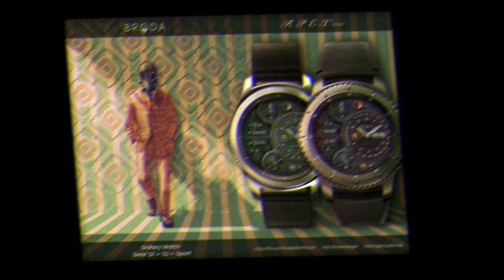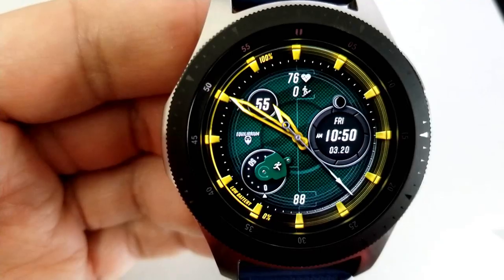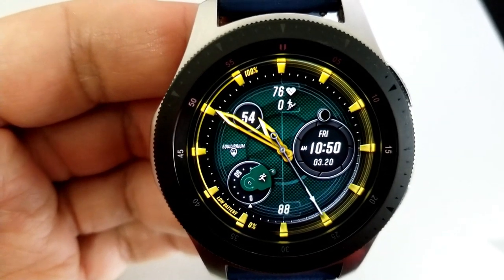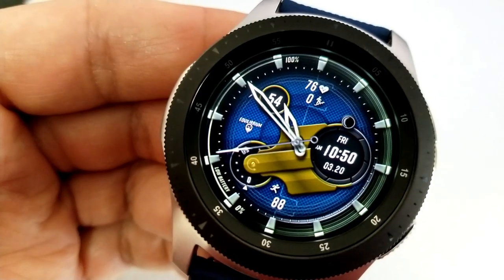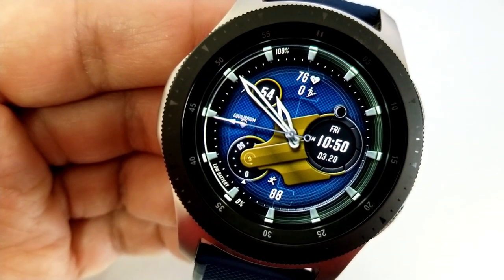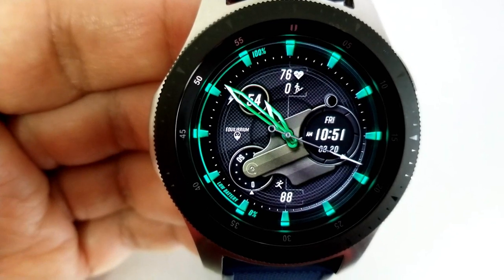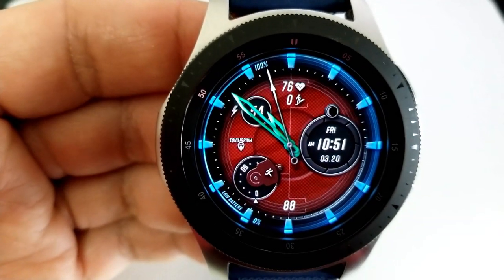First up is this hybrid watch face called Equilibrium. It's got a bit of an industrial look to it with that large frame attaching itself to your two dials — very bold and mechanical looking. The use of shading around it really makes it appear 3D, so it's a cool accent for this design.